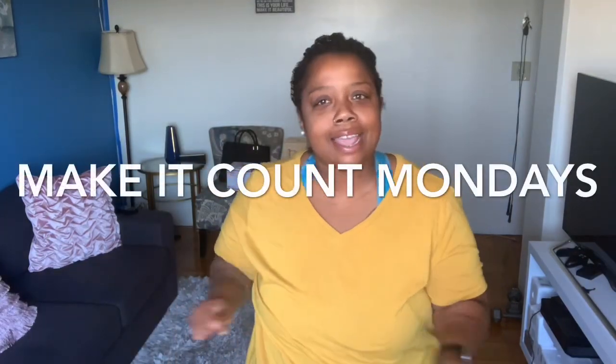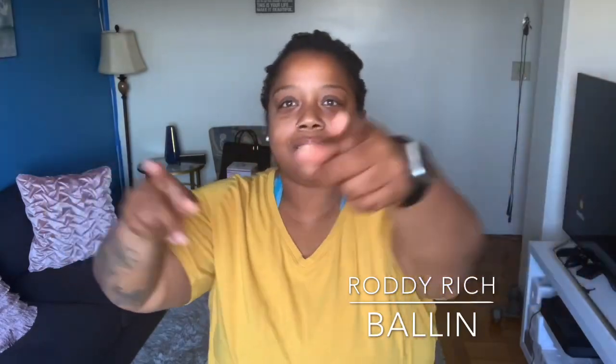Hey y'all, it's your girl fashionista bro, and welcome to Make it Count Mondays! Today we got a little groove going on — it's Roddy Rich, Ballin. Wake up, brush your teeth, thank God for letting me see another week, because we about to get it in. You ready? Let's get it!